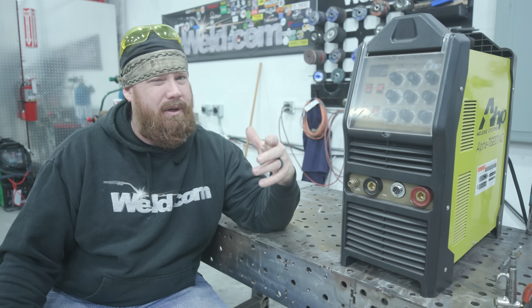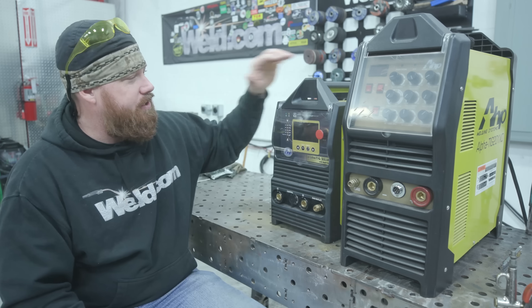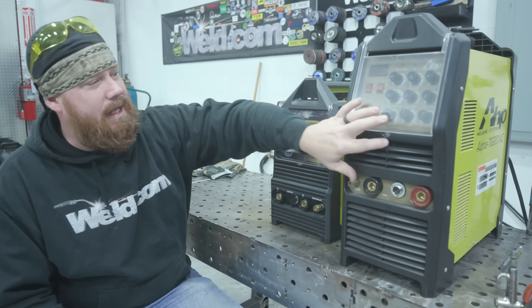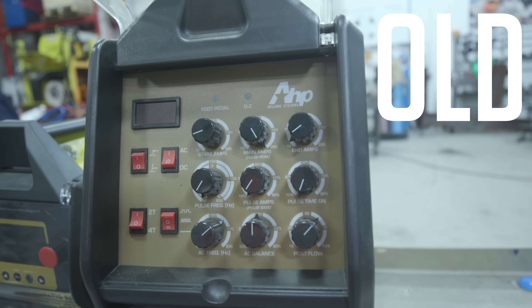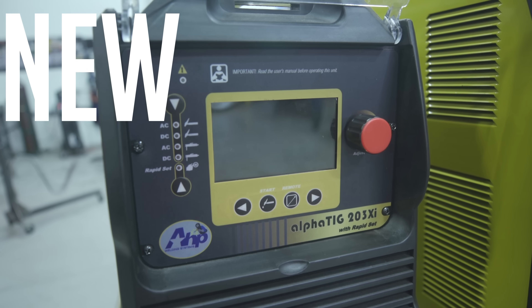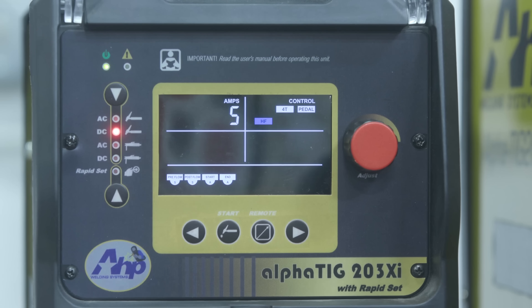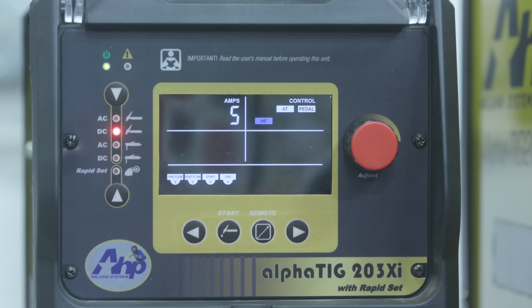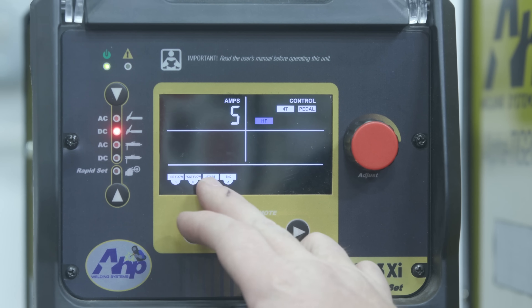It's been a while since they've done an upgrade, so we're going to check out the 2021 edition. First thing I noticed is it's smaller and a little bit more lightweight, and we've also gotten away from the analog dial system and switched over to a digital screen. Right off the bat I also noticed the fan is a little bit quieter, which is nice — it's actually a pretty quiet fan.